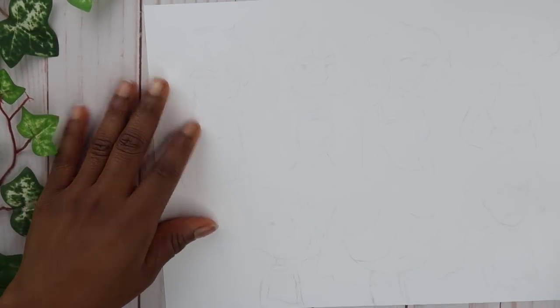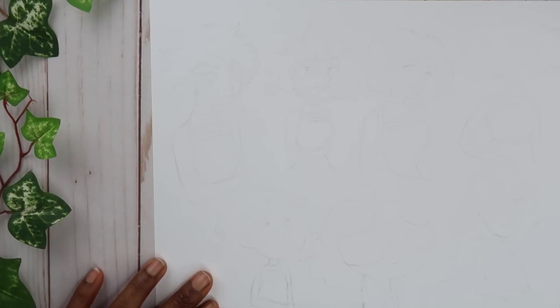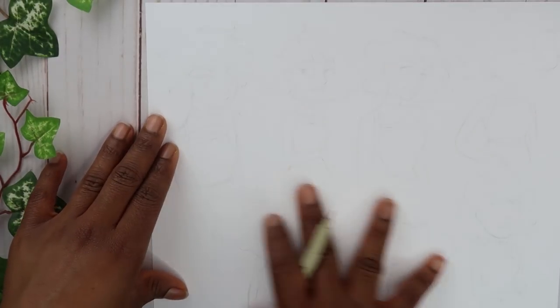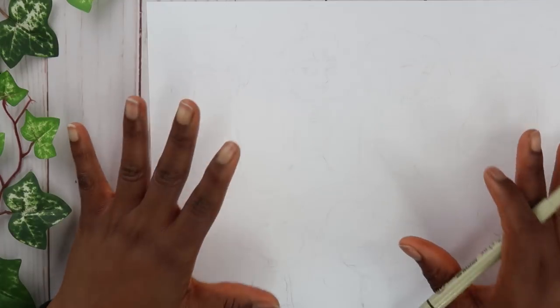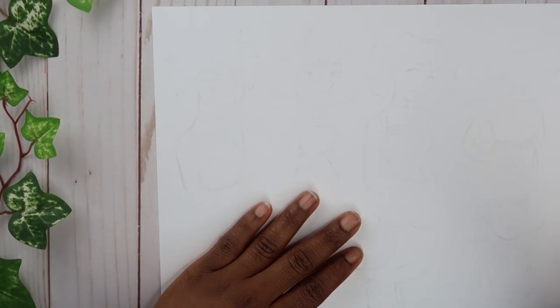Hello everyone and welcome back to my channel. In today's video I'm going to be doing the style challenge. I've already sketched out what I need at the bottom — all I'm going to be doing is just inking and coloring. I'm not going to tell you guys what I'm drawing from or what cartoon I'm trying to copy. I'll let you guys guess as I go through the process, and then at the end I'll let you know which characters I'm copying from. So let's get started.